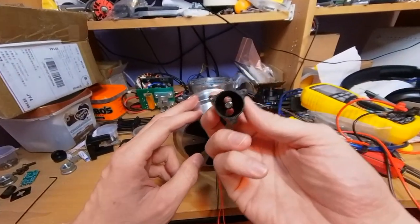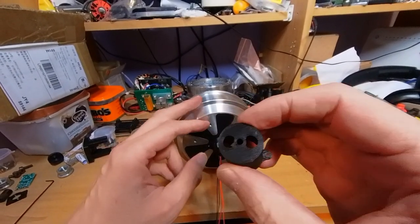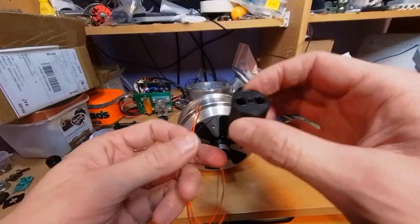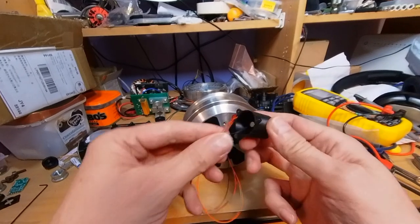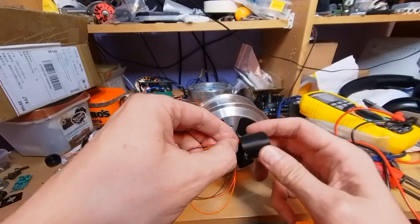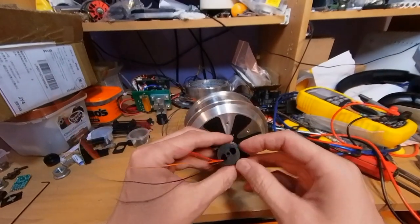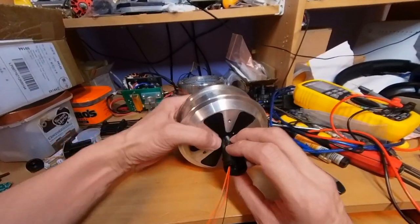That has the magnet inside, and two holes — one for passing the wires through, and the other to help if you have to remove it, so you can push through here. There's also a hole through there that you could push the magnet out if you need to remove it as well.